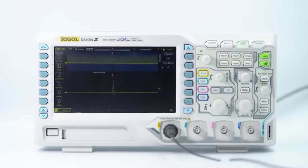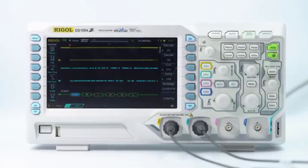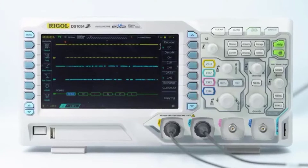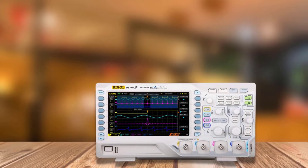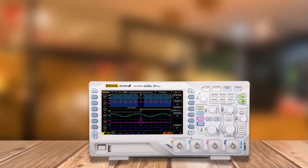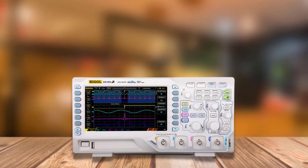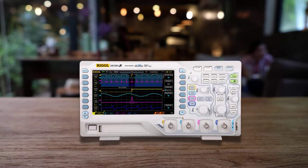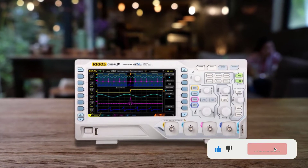Although the price is higher than most, it's really worth it. It features four input channels and a bandwidth of 50 MHz, which is hackable to 100 MHz. It has a sample rate of 1 GSa/s and a relatively huge memory depth of 12 Mpts, upgradable to 24 Mpts. The 7-inch display with a resolution of 800 by 480 pixels is big enough to show all four channels together, enabling better usability and making it perfect for analyzing and comparing multiple signals at the same time.